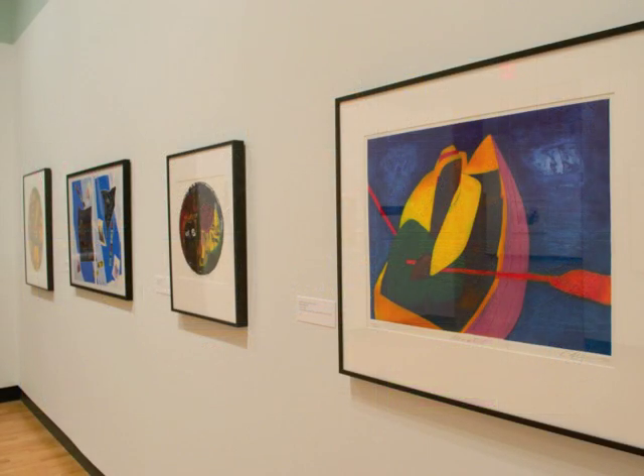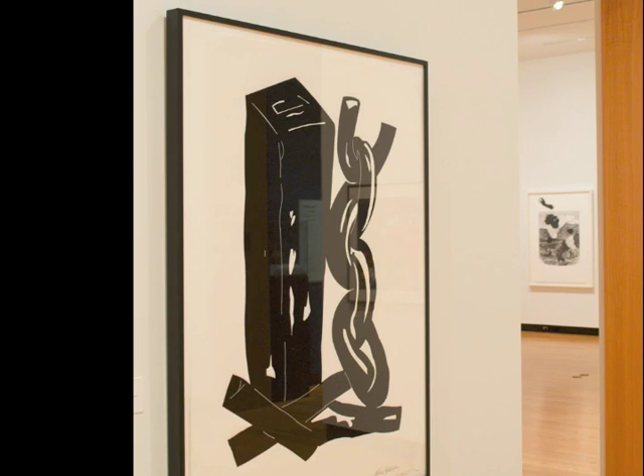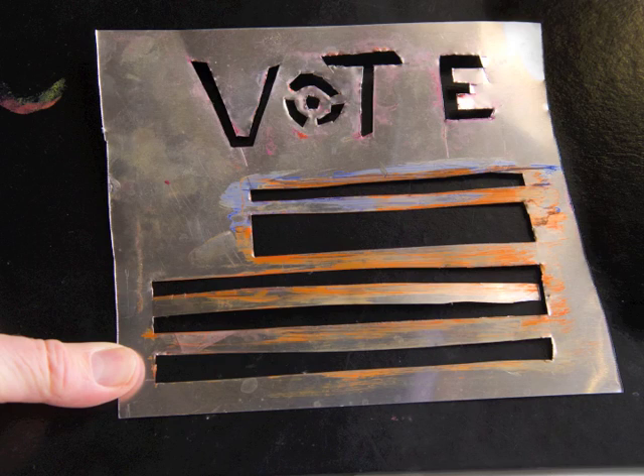I went to a lunchtime talk about a week before the Obama-Romney election at the Mount Holyoke College Museum of Art. Ellen Alvord was talking about African-American artists in the Experimental Printmaking Institute. Faith Ringgold had work there, as well as Melvin Edwards, who created a stunning piece by cutting a quarter-inch thick plate of aluminum with a laser — called Untitled from the Legacy Series. I had my sketchbook with me to jot down notes. I always draw and collage in there, and I left inspired to work with aluminum.